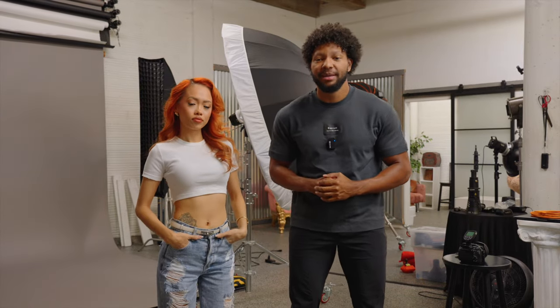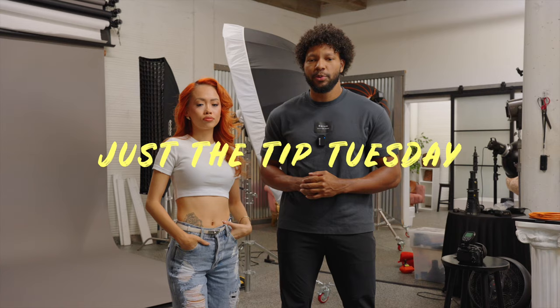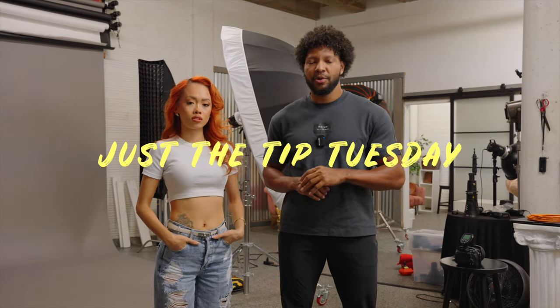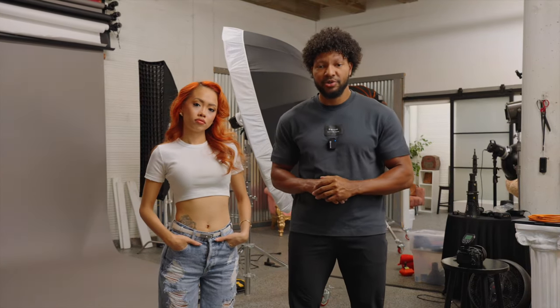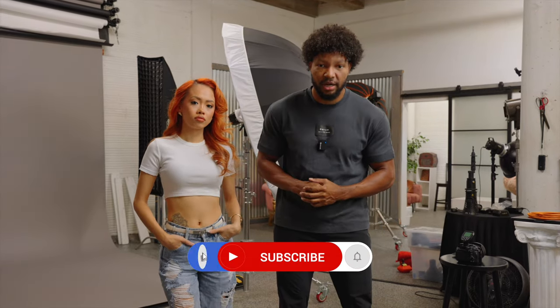What's going on everyone? Welcome back to the channel. My name is Brent and today is just the Tip Tuesdays. This is a series where I will be taking comments from down below and also things that I've seen in my one-on-one coaching sessions and giving you all short little tips so that you can improve your studio photography.